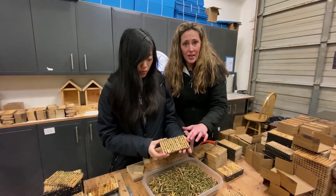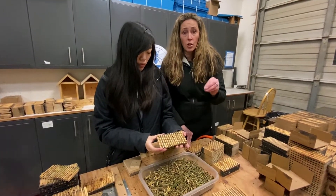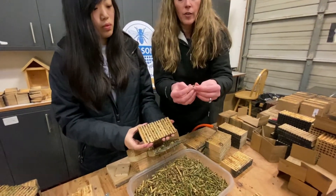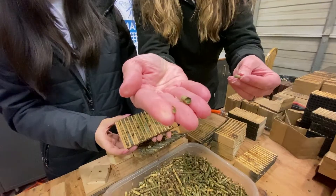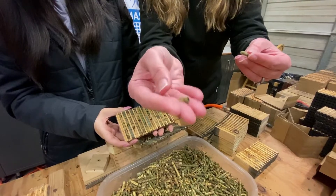Mason bees and leafcutter bees are different. Mason bees spin a silken cocoon and hibernate in the silken cocoon and then emerge early spring. Leafcutter bees lay larvae. Each one of these cells has a tiny little leafcutter larvae inside, and they will use leaves or flower petals to lay their babies in, and then they'll wrap them up snug. I'll post links down below on learning more about our leafcutters.